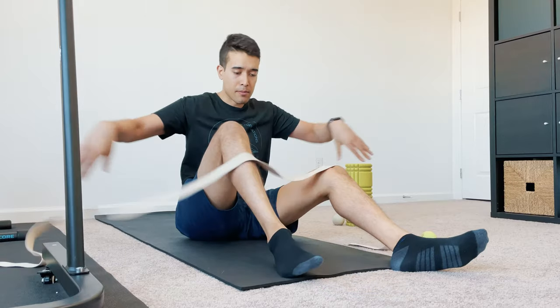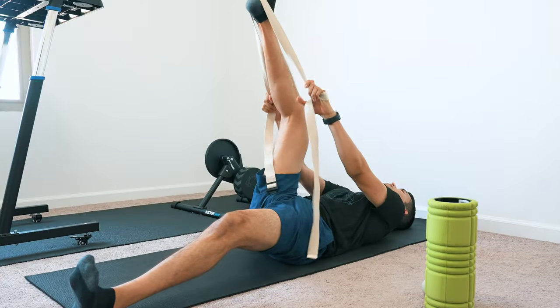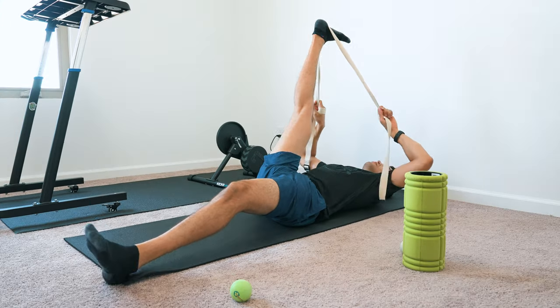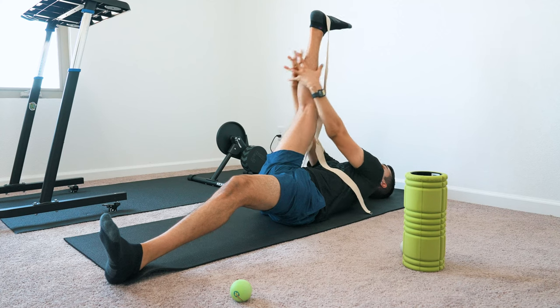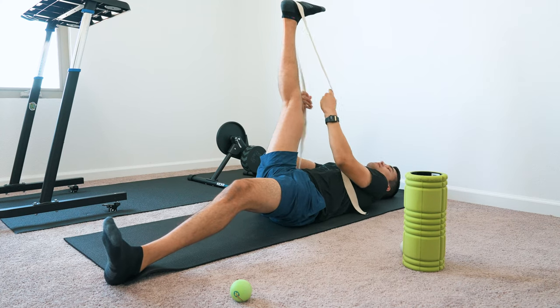Next, we're going to stretch out our hamstrings. I use this strap — this is optional. You can also just grab your hands or grab your legs directly, but I like to use the strap because I can get a deeper stretch this way. The alternative would be just my hands, which is also valid. If I'm traveling, that's what I'll do.